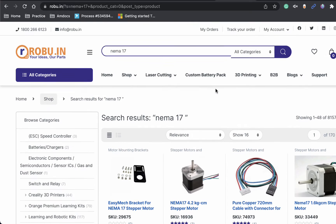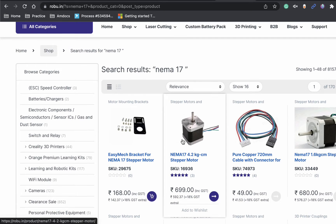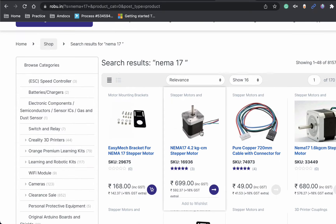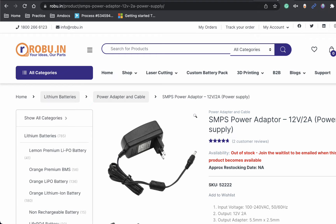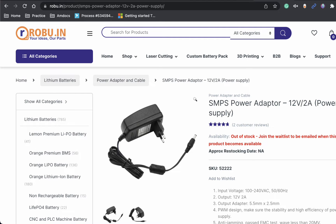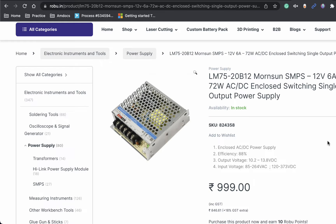We will need a stepper motor. We are going to make use of a NEMA 17 stepper motor — just google that or search it anywhere. Depending upon the weight of your curtains, choose a motor which provides a good torque. Next we will need some kind of a power supply. We can make use of a 12 volt 2 ampere SMPS, or if you want more current we can go with a higher-rated SMPS supply.